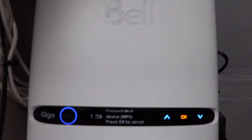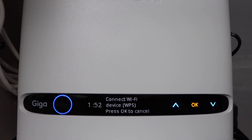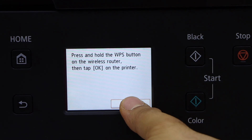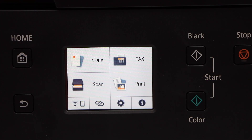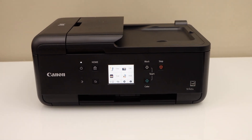I have pressed it and it gives two minutes for the connection setup. Now go to your printer and press the OK button — it is now connected. Press OK and go back. This is how you can do the WPS setup of this printer. Thanks for watching.